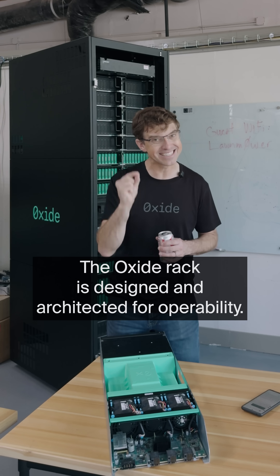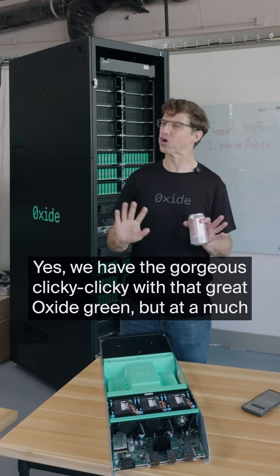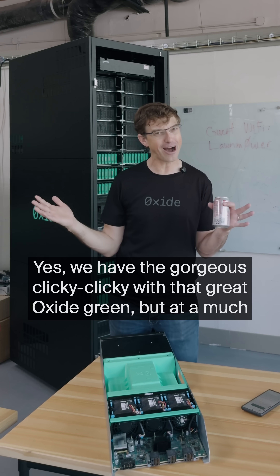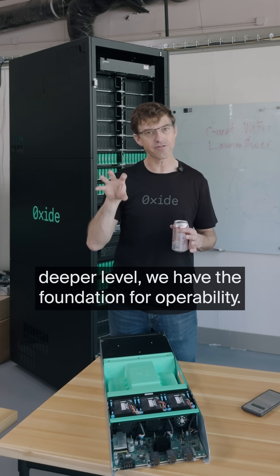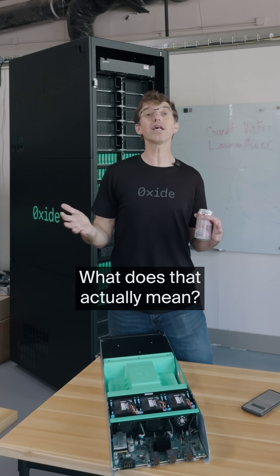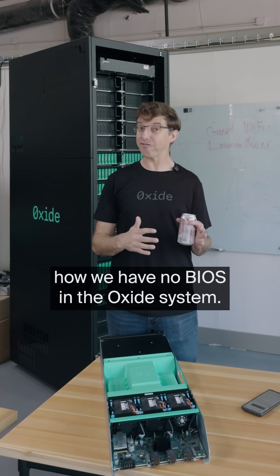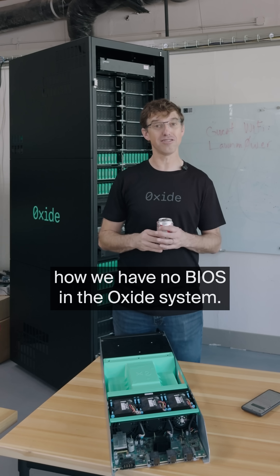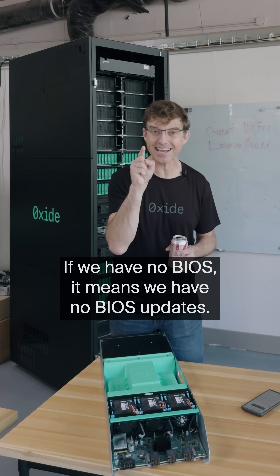The Oxide rack is designed and architected for operability. Yes, we have the gorgeous clicky clicky with that great Oxide green, but at a much deeper level we have the foundation for operability. You've heard us talk before about how we have no BIOS in the Oxide system — if we have no BIOS, it means we have no BIOS updates.